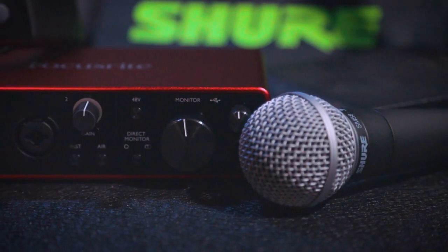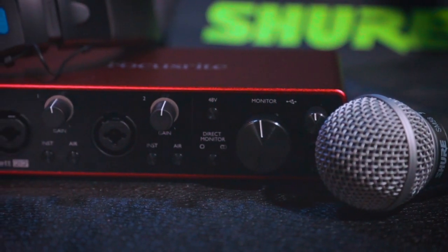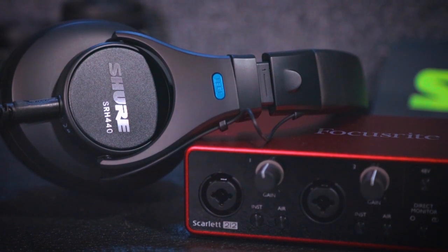Hey, what's going on friends, my name is Larry Milburn and I am the host of the podcast Roadie Free Radio, the show that takes you behind the scenes of the music and film business. I am super excited to have you here with me today to talk about an incredible new bundle that came together for podcasters between Shure and Focusrite. Full disclosure, this video is sponsored by Shure and I want to thank them so much for reaching out.